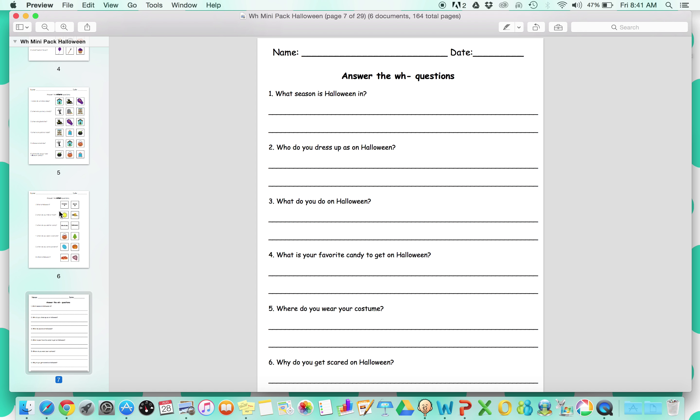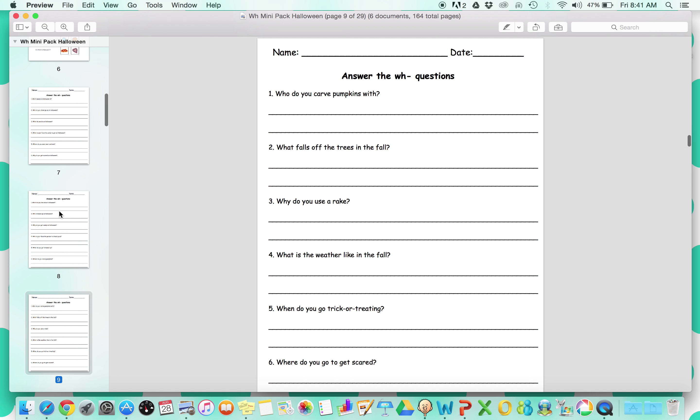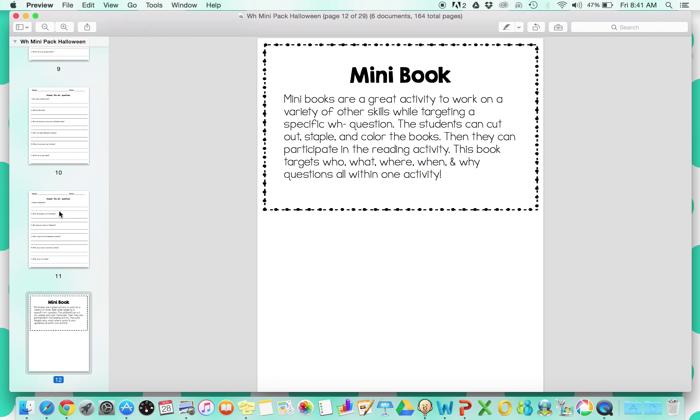Then there are different WH question written worksheets for your learners that can kind of take it to the next level. This packet is really well differentiated for a lot of types of learners.